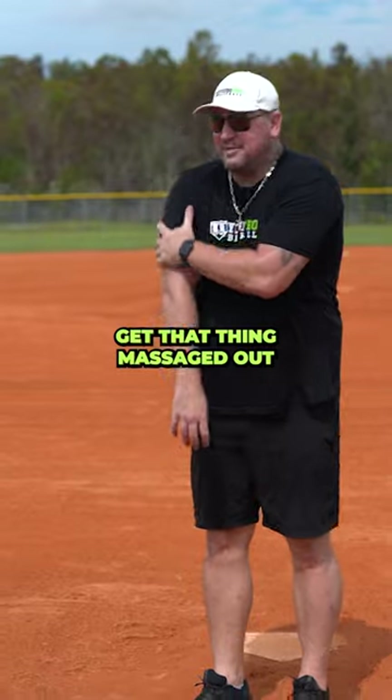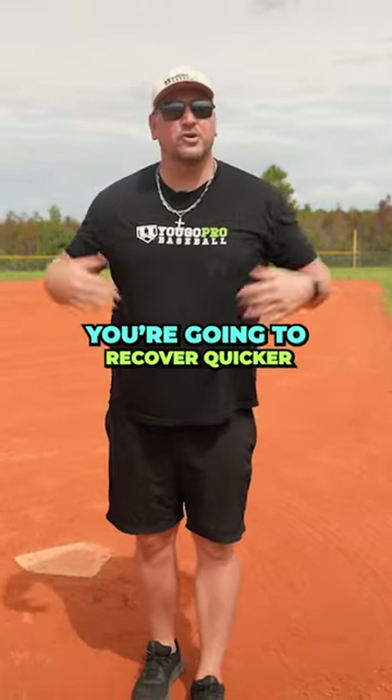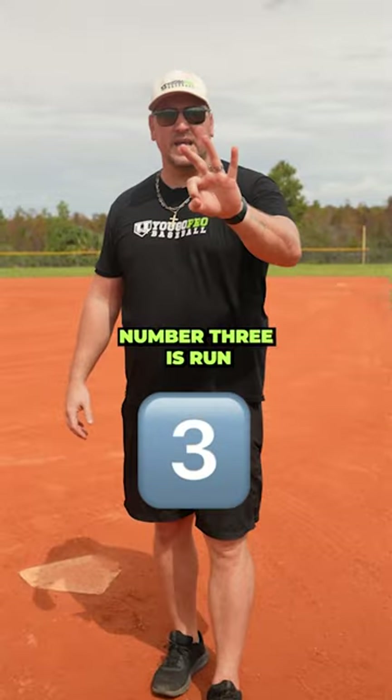Number two is rub. Get that thing massaged out after pitching. Get that blood flowing — it's going to feel better and you're going to recover quicker.